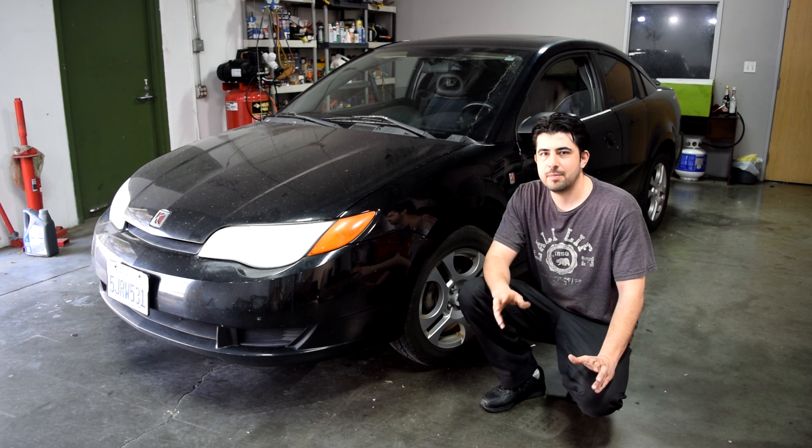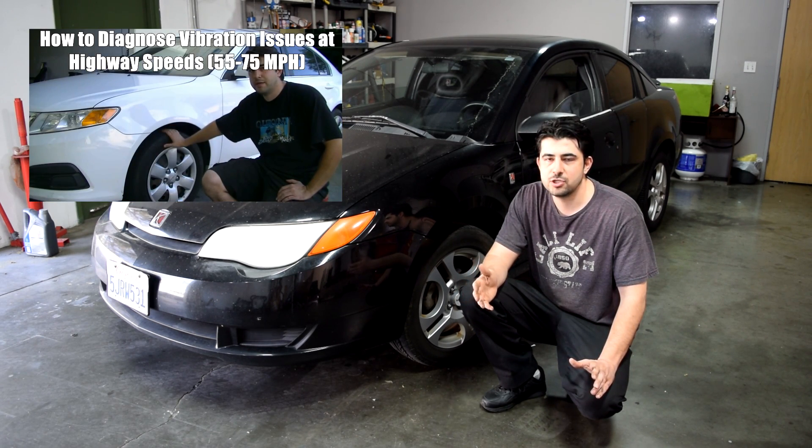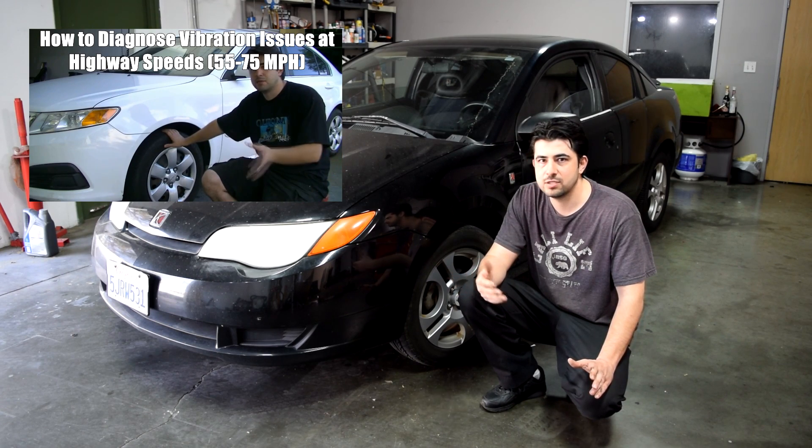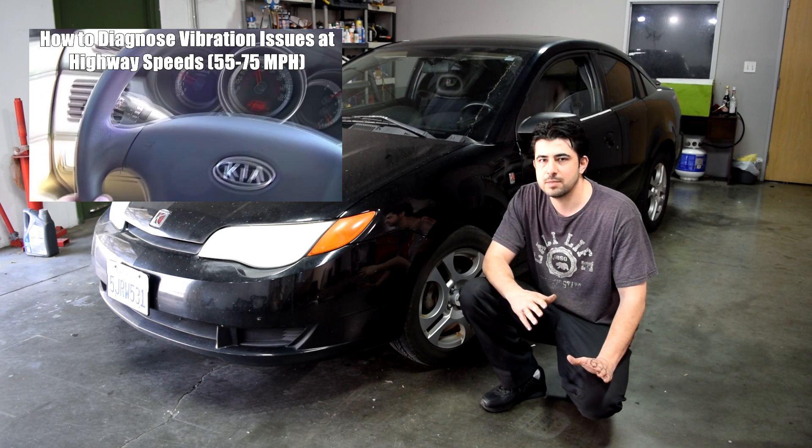If you have vibration issues at highway speeds, like 60 to 75 miles per hour, and it happens all the time regardless of whether you're applying your brakes or not, then that's usually due to an issue with balance — either balance with the tires, your drive shafts, or something along that line. There's a different diagnostic procedure for that.